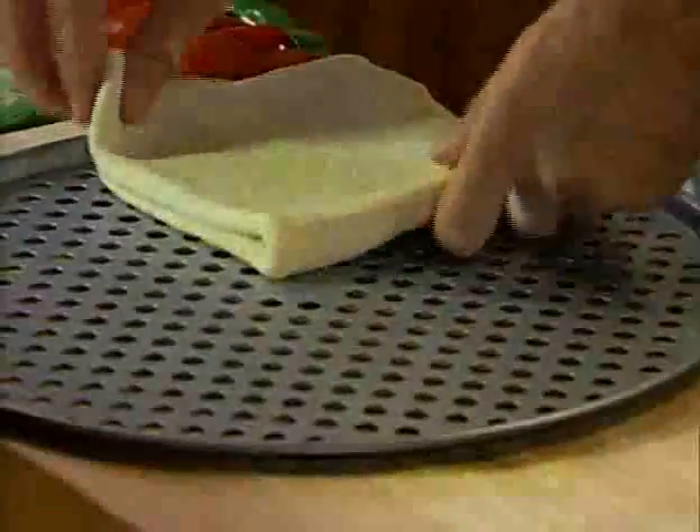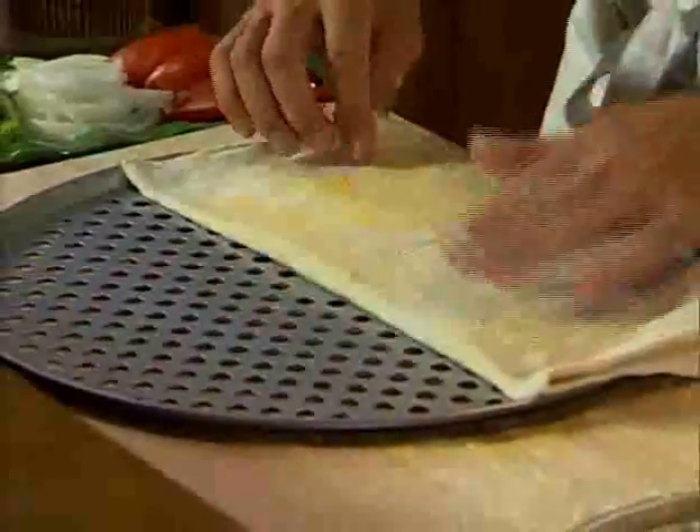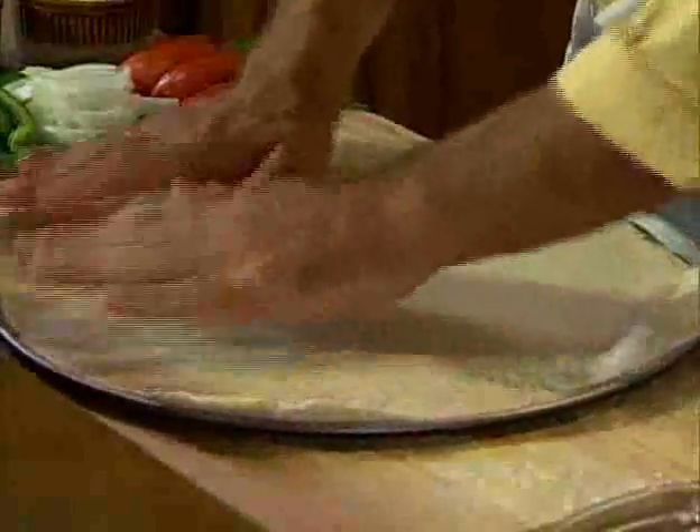Here we go. Let me bring the pan in here — we're opening it up, and with those little holes, see the cornmeal actually sticks on the dough. Perfect — we have our pizza right here.